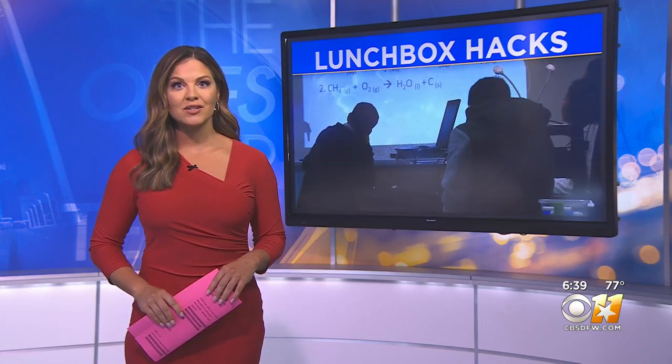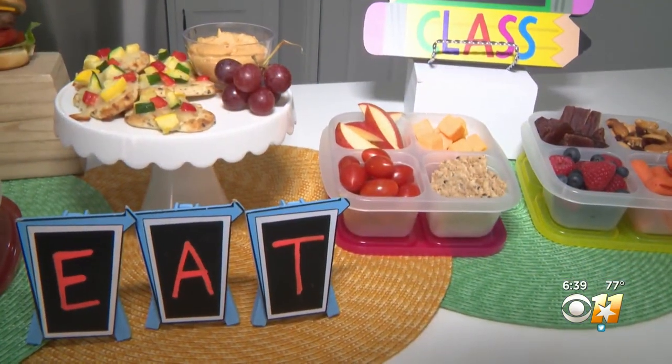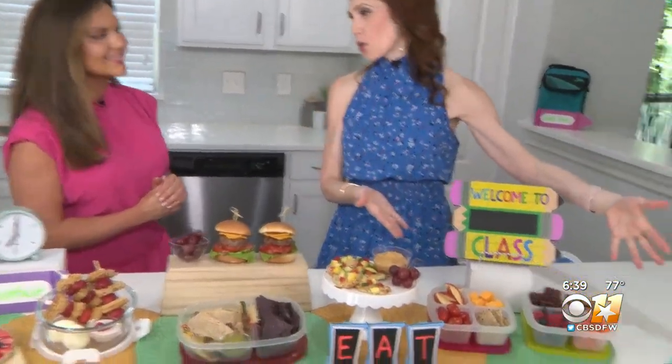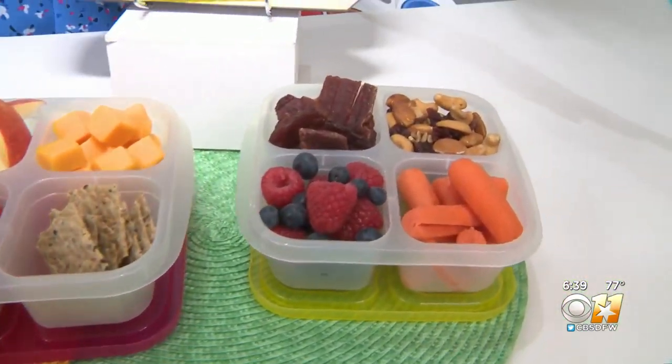Earlier this week I went to registered dietitian Amy Goodson, who showed me perhaps the ultimate lunchbox hack. For kids that love snacks and aren't a fan of lunch foods, I love the bento box because you can really use anything that's in your fridge or your pantry to put this together.